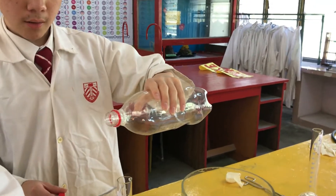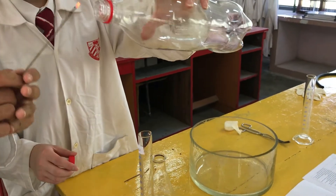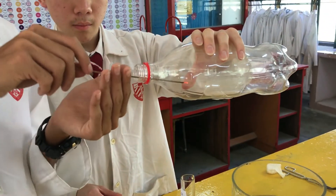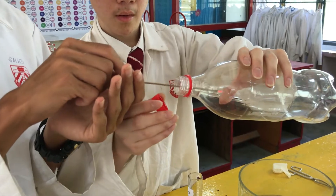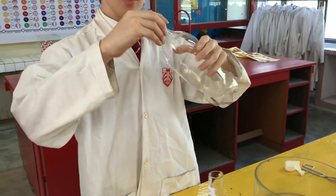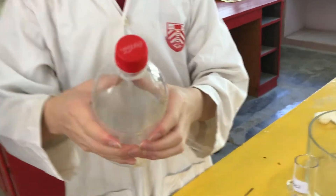Cap the bottle. Then press it firmly. Cap the bottle again, then press it firmly.